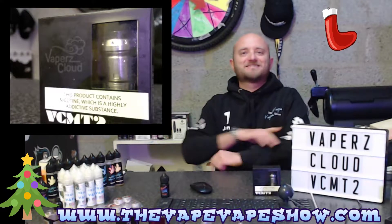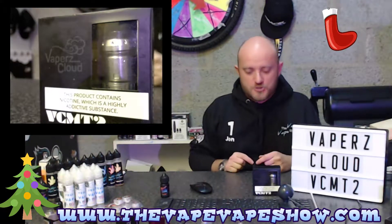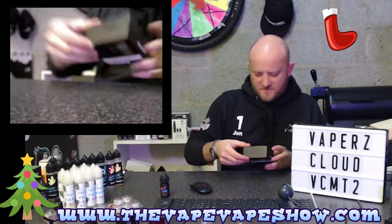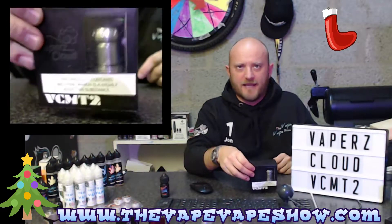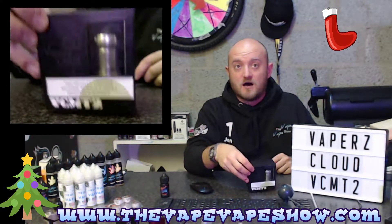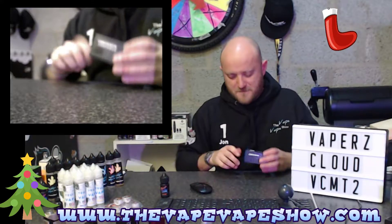Thank you very much for joining me for another unboxing. Today it's the VaporsCloud MCMT2 from the VaporsCloud guys that make pretty heavy duty high-end gear. Hence the reason that this RTA is a 30 millimeter platform. So she's a big one.